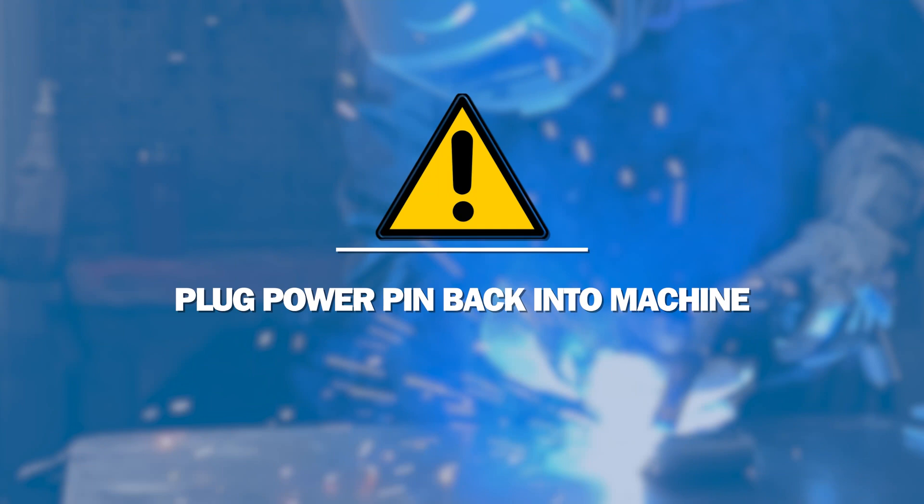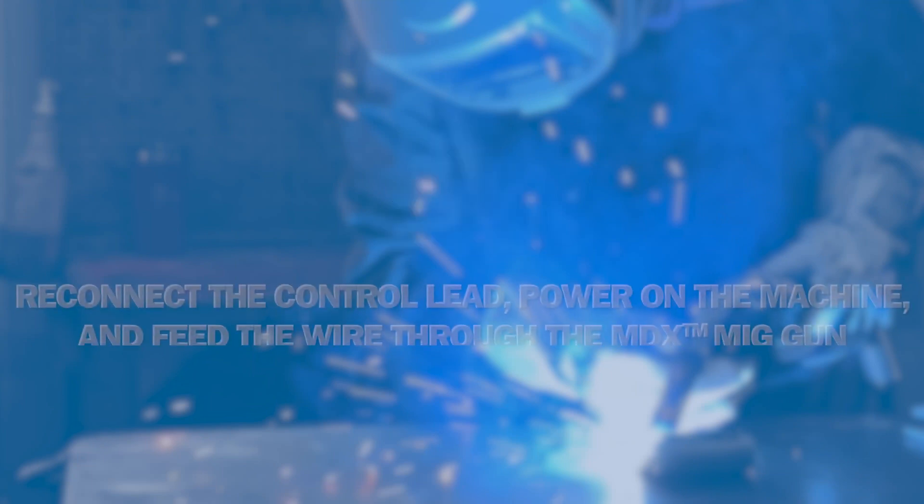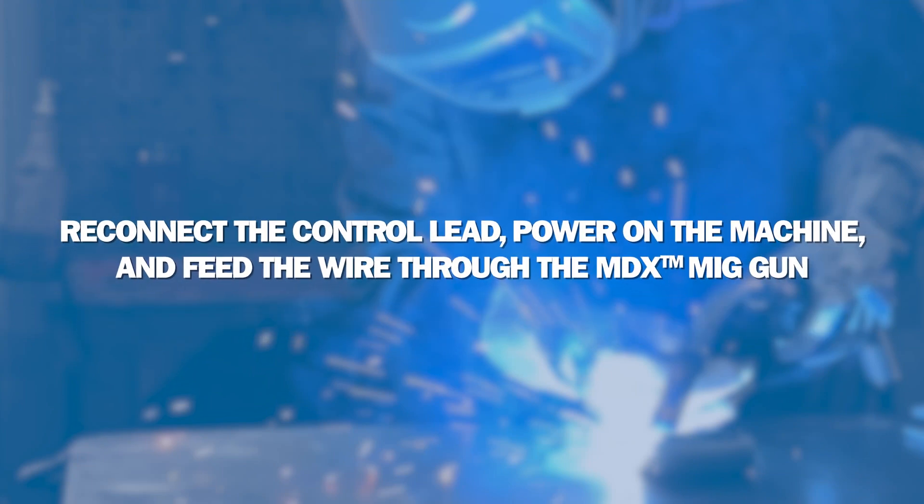Plug the power pin back into the machine. Reconnect the control lead and feed the wire through the MDX MIG gun.